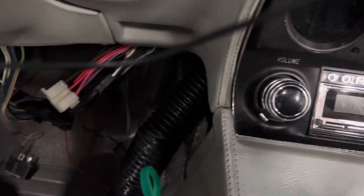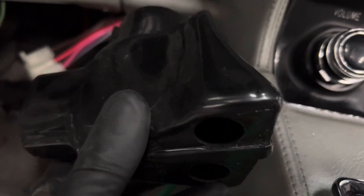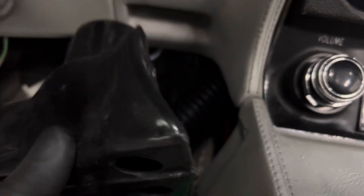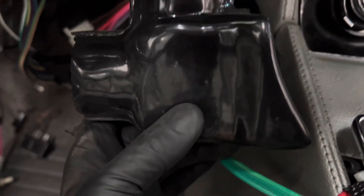The duct runs down here, but this needs to be hooked up there first and routed over, because that's your floor heat for the driver's side. That's been mounted up and needs to be screwed in somehow — I don't quite know how they want to do that. We'll probably have to make another bracket to hold it; not quite sure yet.